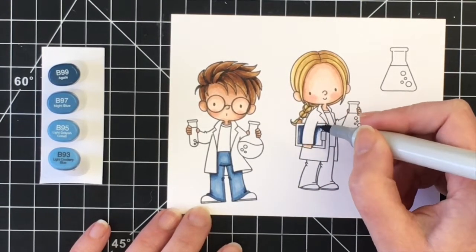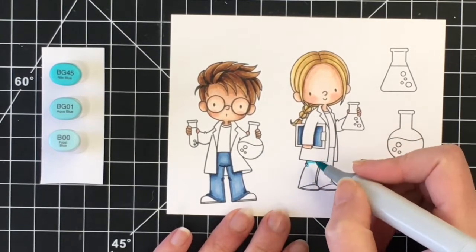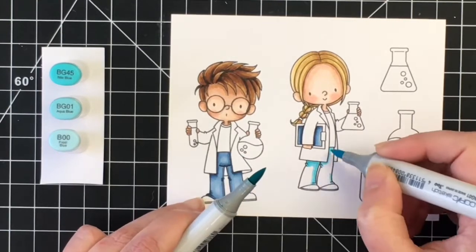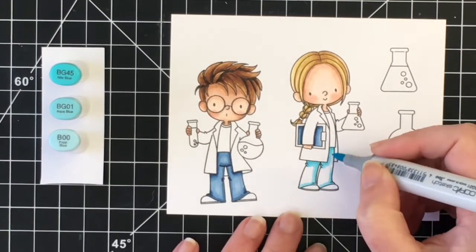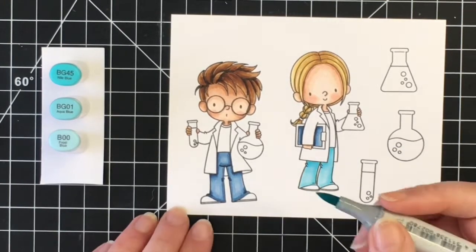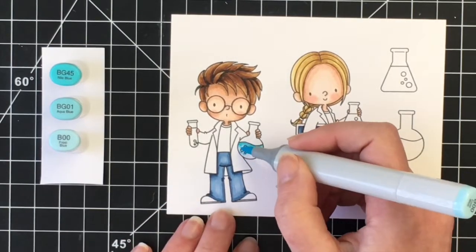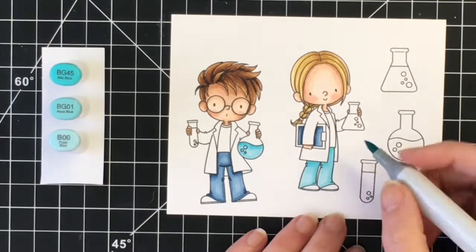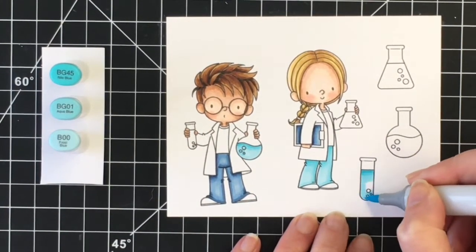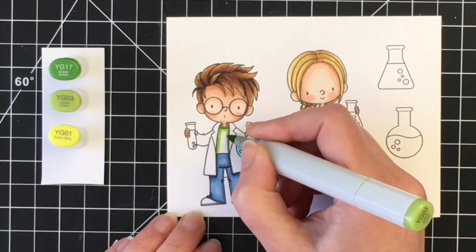I decided to do the paper on her little clipboard just trying to carry some of the colors over into both of the images. For her pants I wanted to do more of a light denim or aqua teal color, so I'm using B45, BG01, and B00. I do have to do the tip-to-tip technique for the BG45 and the BG01 but they blend really nicely together once you help it along. I'm going to add this color to one of the beakers as well, just trying to really have some of those colors carry through the card. I'll do this long cylindrical beaker here as well.